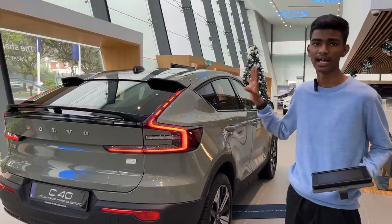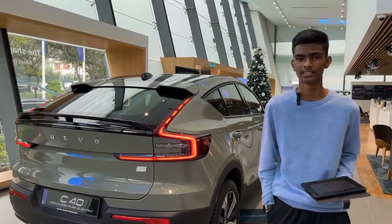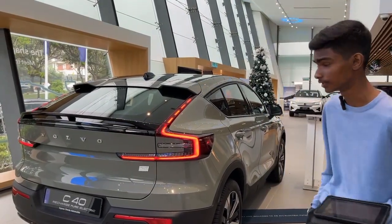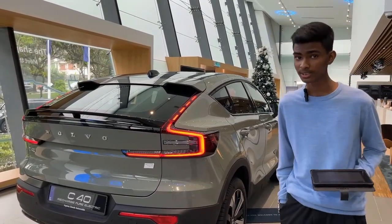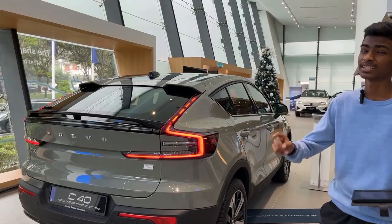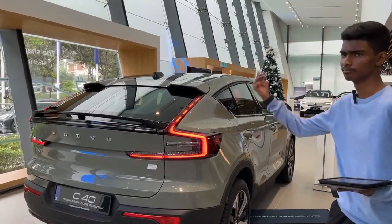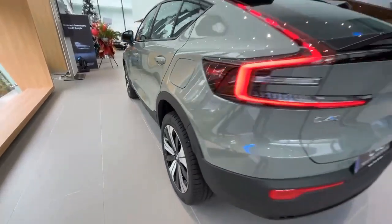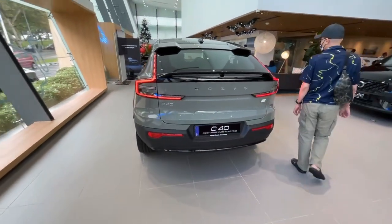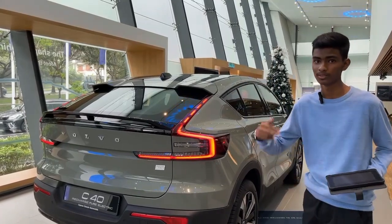For all of the features they have in this car, how much is the price? This car is priced at RM289,000. It is also locally assembled by Volvo Malaysia. This car is RM10,000 more expensive than the XC40, which I personally think is worth it. Because looking at the rear end itself, while the front end is the same, the rear end makes this car truly stand out from the XC40.